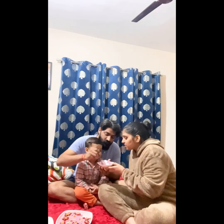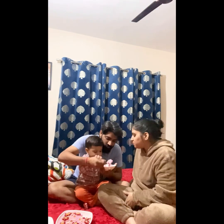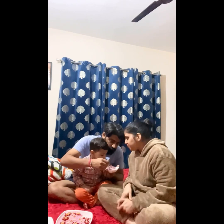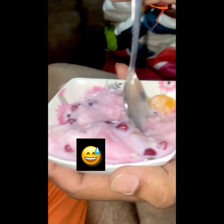Thank you for watching my channel. Stay tuned, stay connected. Thank you so much for watching. Bye bye, see you in the next video!